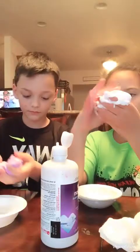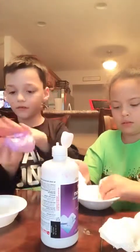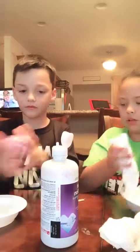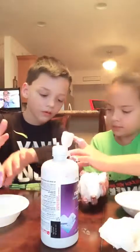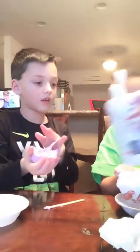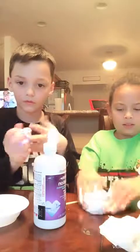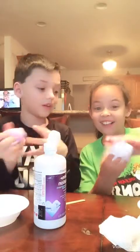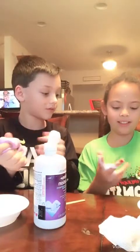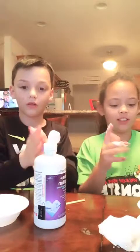It's going to stain my shirt. No, it's going to come off. It's coming off a little bit. You don't have any in your ball. Mine is going to be completely done in a few minutes. Mine is finished — it's just really sticky. Mine is not sticky at all. Mine is really fluffy.